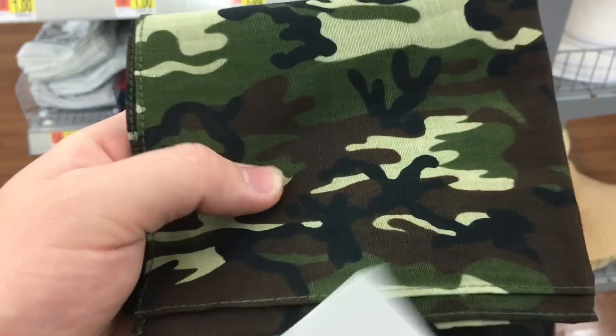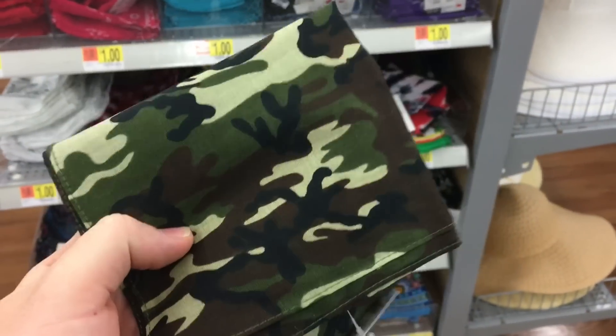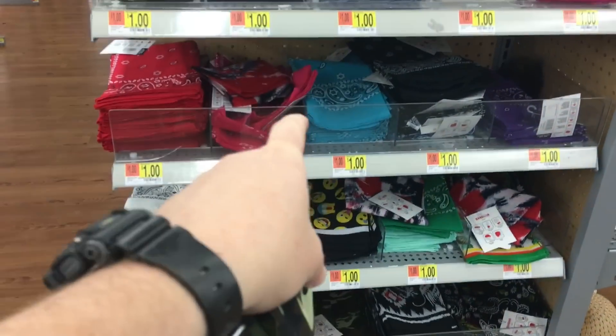If you're on a tight budget and you want something like a coffee pre-filter, a scarf, or a neck wrap, you can use these bandanas. Here at Walmart, you have a ridiculous variety for men, ladies, and kids — everything for a dollar.